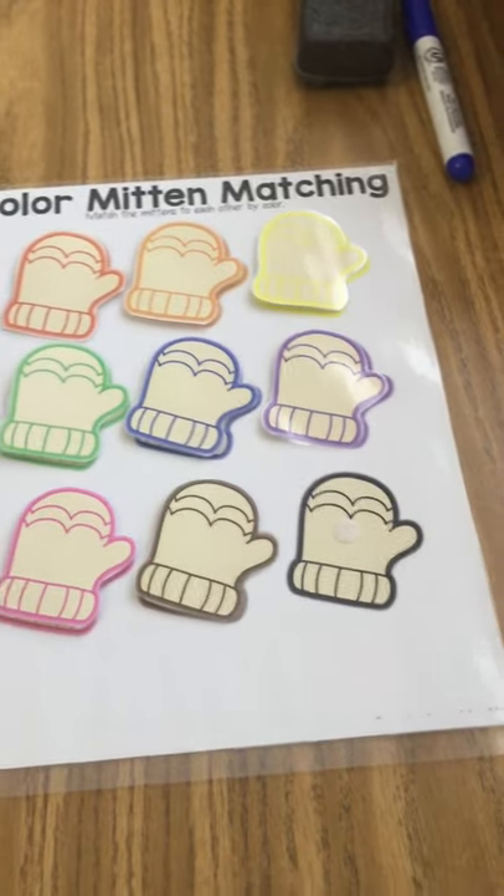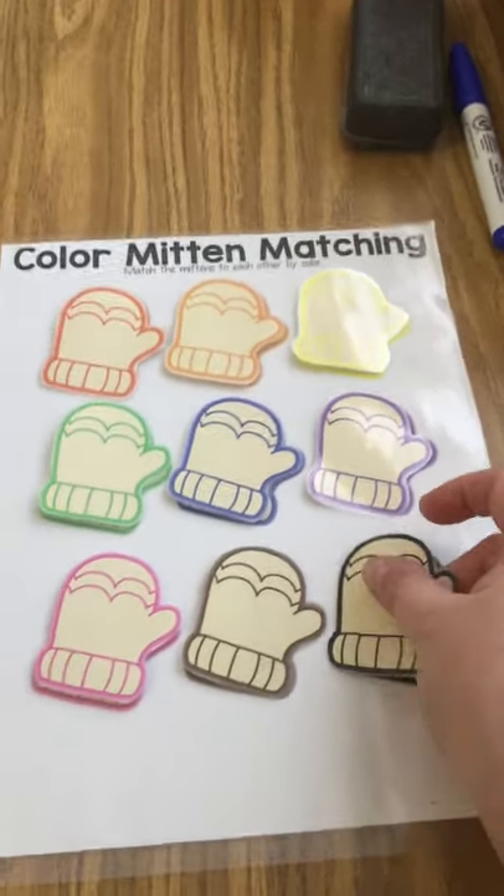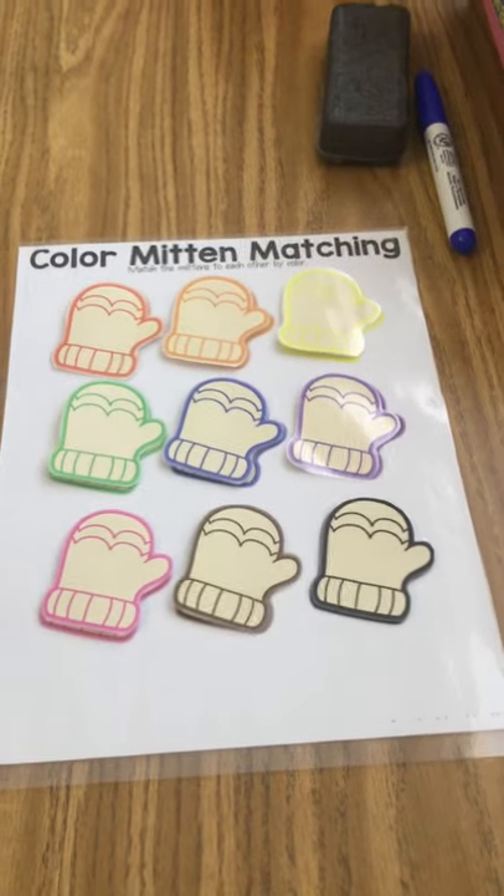Last but not least, find your black mitten and match. You guys are awesome.